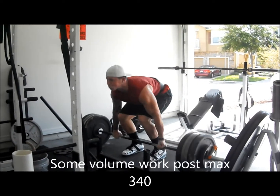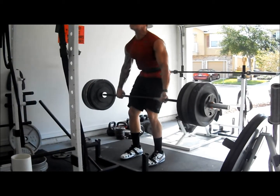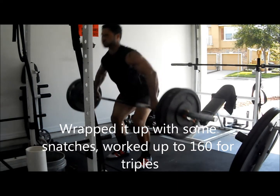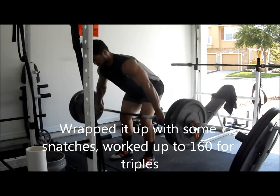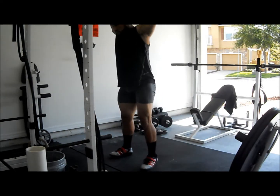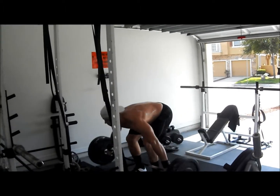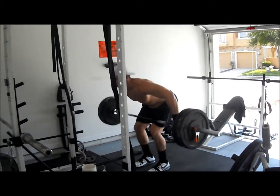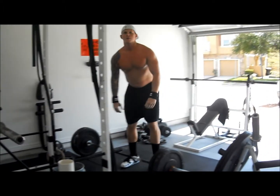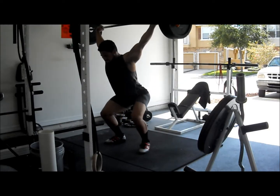One. Two. Good. Flip it quicker, come on. Flip. There you go. Go. Nice. Come on, Trev, there we go.